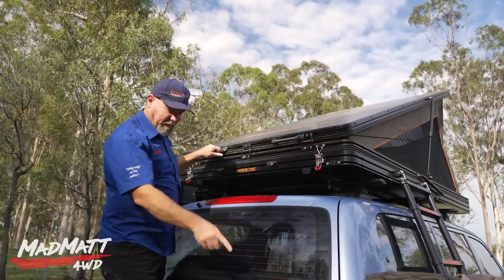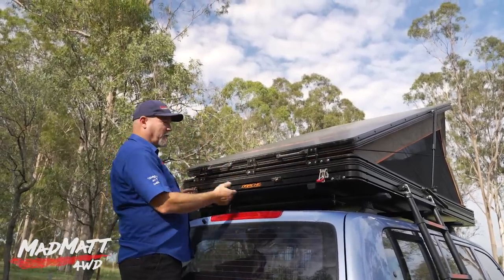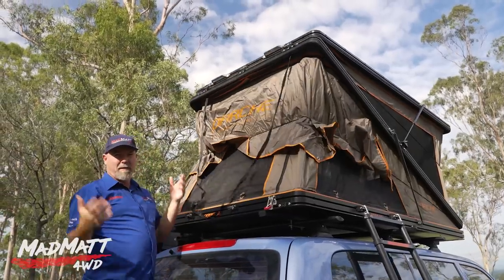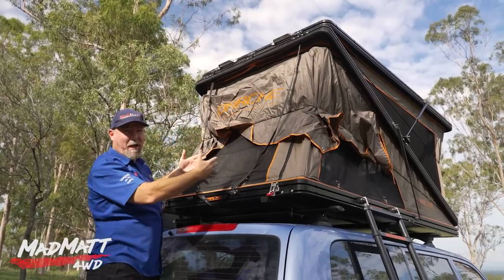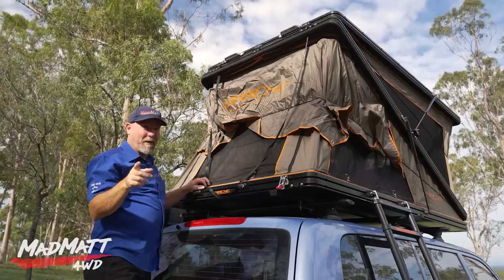What it does give us is this beautiful step to stand on at the back of the vehicle. Undo the two latches, push these handles up — and now we've got the high-rise set up. How cool is that? It's just something different. It gives you a whole heap of space inside the tent.